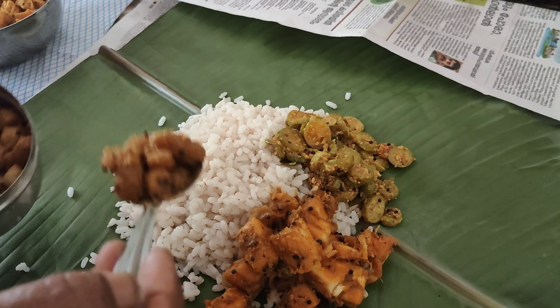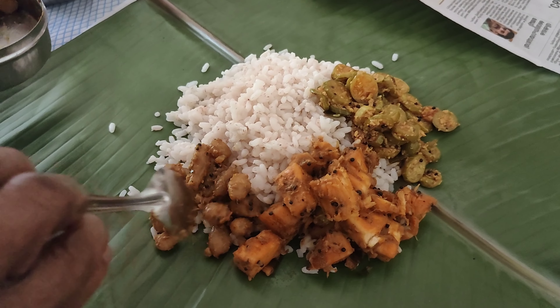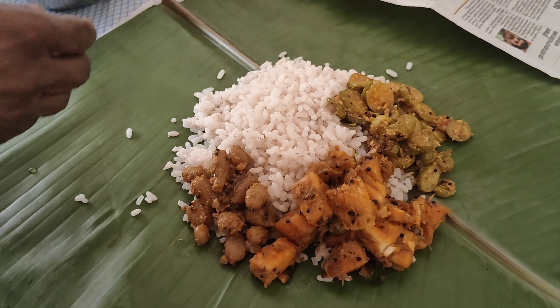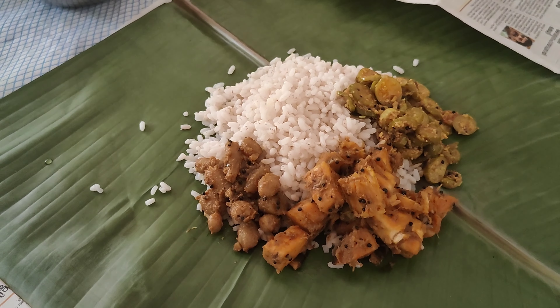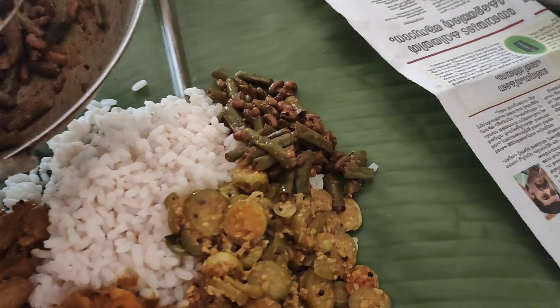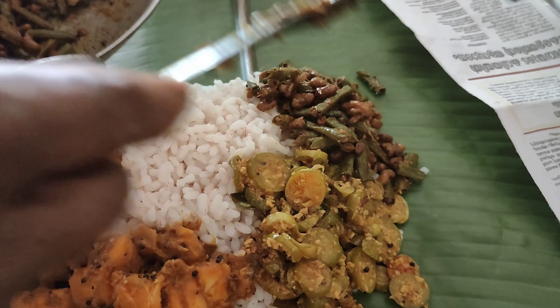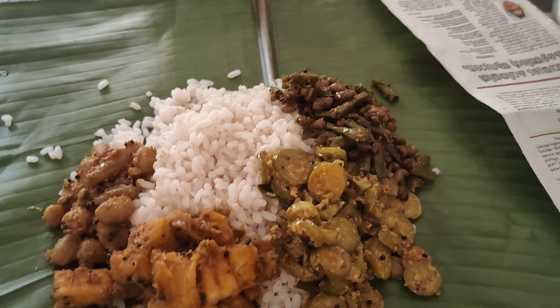It is pretty nice to eat the rice. Let's put the rice. I have to use the rice seed. You can add rice as a salt. It also is huge.